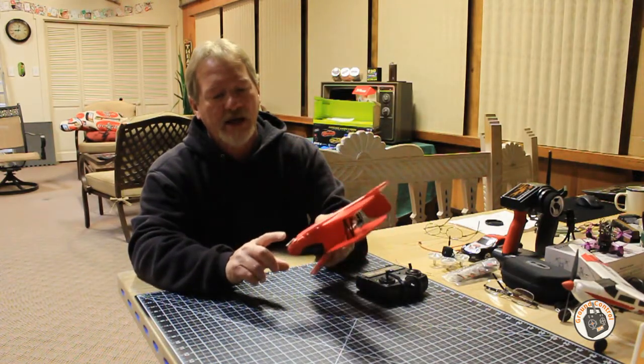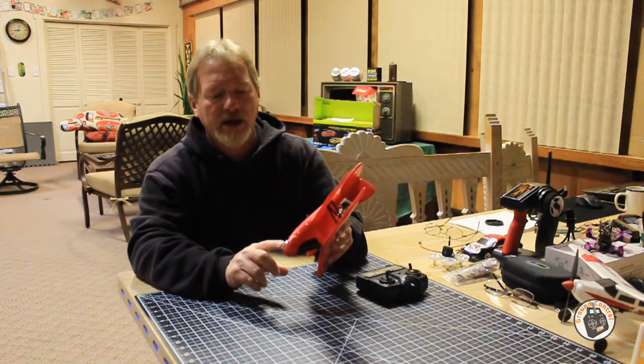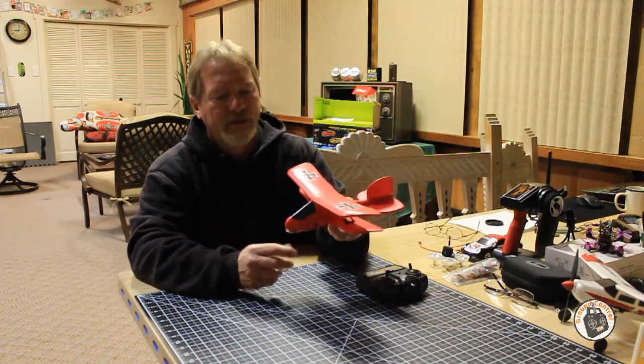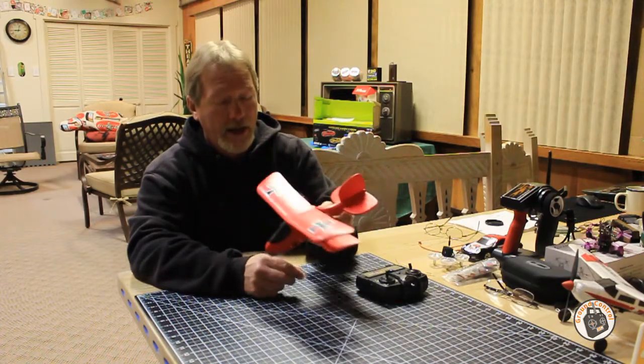Just start with a dime, and if it still seems a little tail heavy, take the dime off and put a penny on it. That will make it nose heavy enough to where you won't get this porpoise effect, which is what you get out of the box.